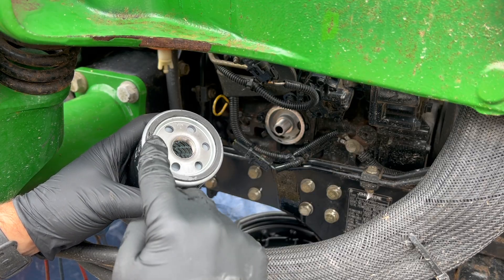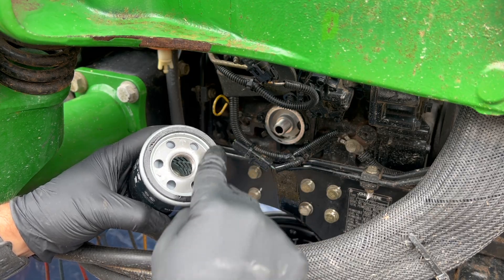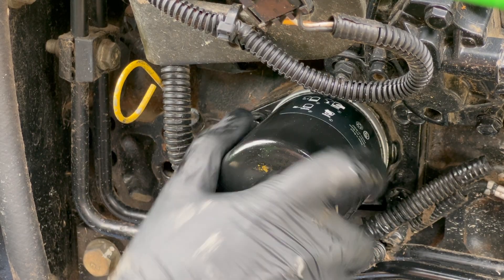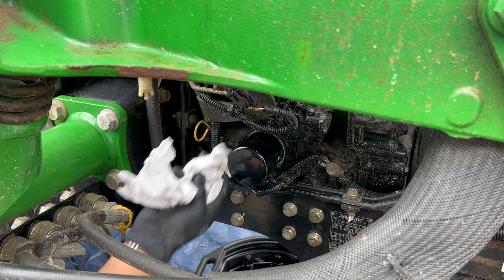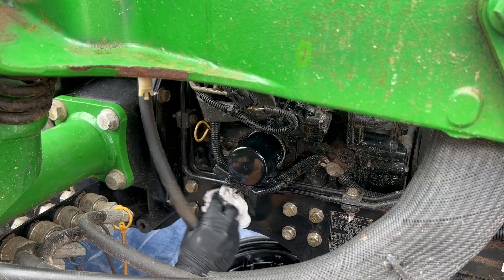Use some clean paper towel to wipe up the side of the engine where the oil filter screws on to, making sure that's nice and clean. Then we can get our new oil filter — it's actually a different size to the old one but the part numbers are the same so I assume they've changed the design. Put a light smear of oil around the seal to stop it binding up when you screw it on, then spin on the new filter. You really don't want to over-tighten this so just do it up by hand, or give it a little nip up with the ratchet strap. As long as it doesn't leak it'll be absolutely fine.